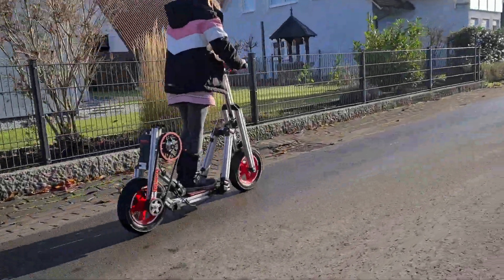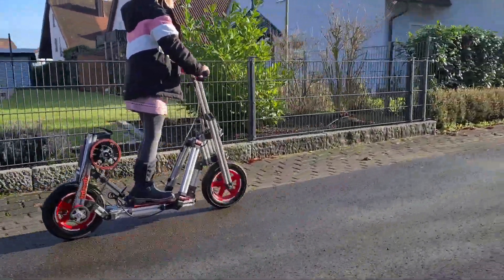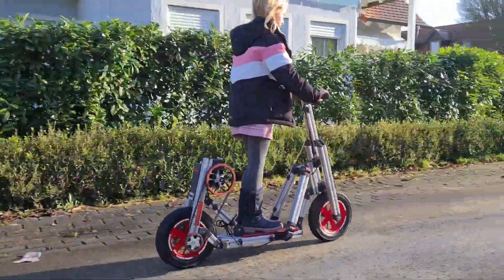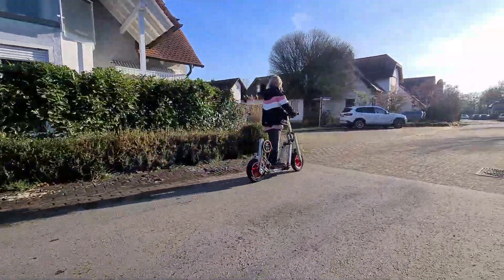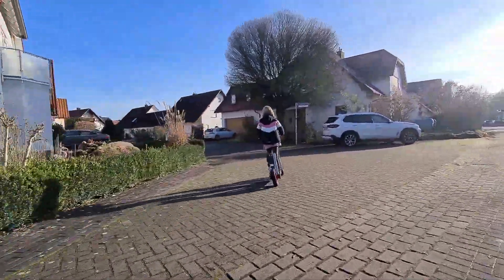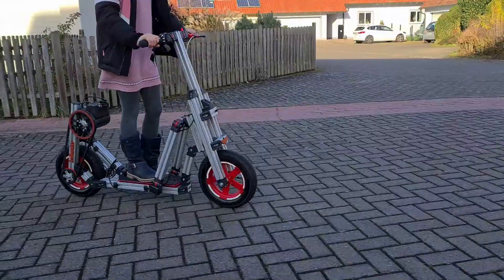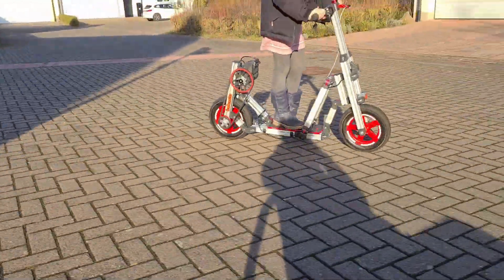Strictly speaking, this scooter must not be driven on public roads in Germany, as is the case with any other electric Infento ride with an e-pulse motor. But without any tweaks on the motor, this e-scooter reaches a maximum speed of 11kmh — not really a matter of concern for anyone.